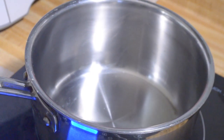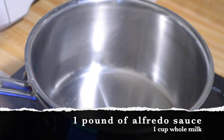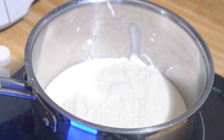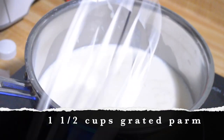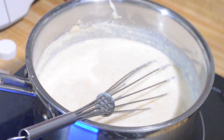I'm beginning in my pot on medium-high heat. I have a pound of jarred alfredo sauce, and to that I'm going to add about a cup of whole milk. Then I'm going to add a cup and a half of grated parmesan cheese — you just let the parmesan sit out to dry and then grate it with your grater.